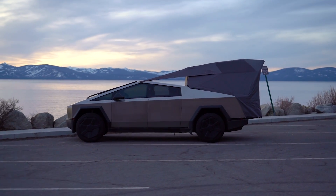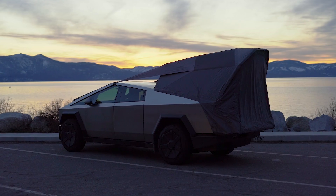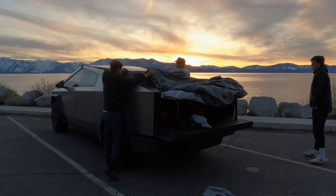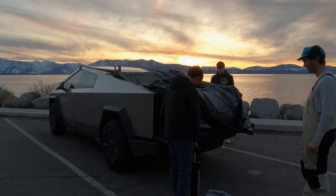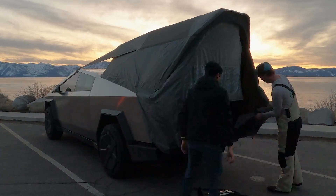This is the much anticipated base camp accessory for the Cybertruck, and it's unique for many reasons. Inflatable tents have been around for a while, but never as a bed camper, and Tesla is the only current OEM to develop an original rooftop tent. It stores under the tonneau cover to preserve aerodynamics and it only weighs 90 pounds.